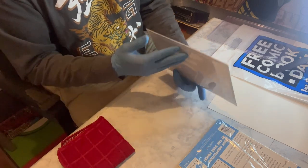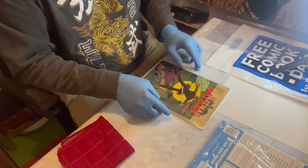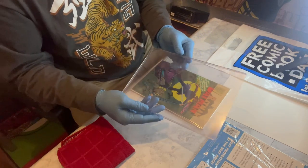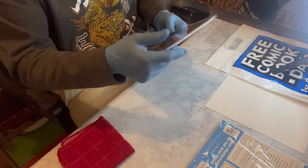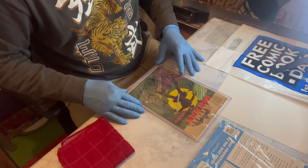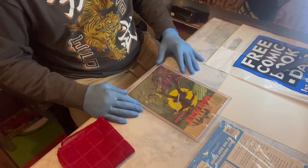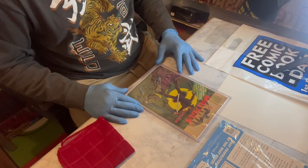The bag and board is all set. The last thing we want to do is pop this baby into its new home — the top loader — which will keep it safe. In about six months I'll go through my collection, determine how well the bag and board has been preserving it, and if it needs to be switched I'll switch it; if not, I'll leave it exactly the way it is.